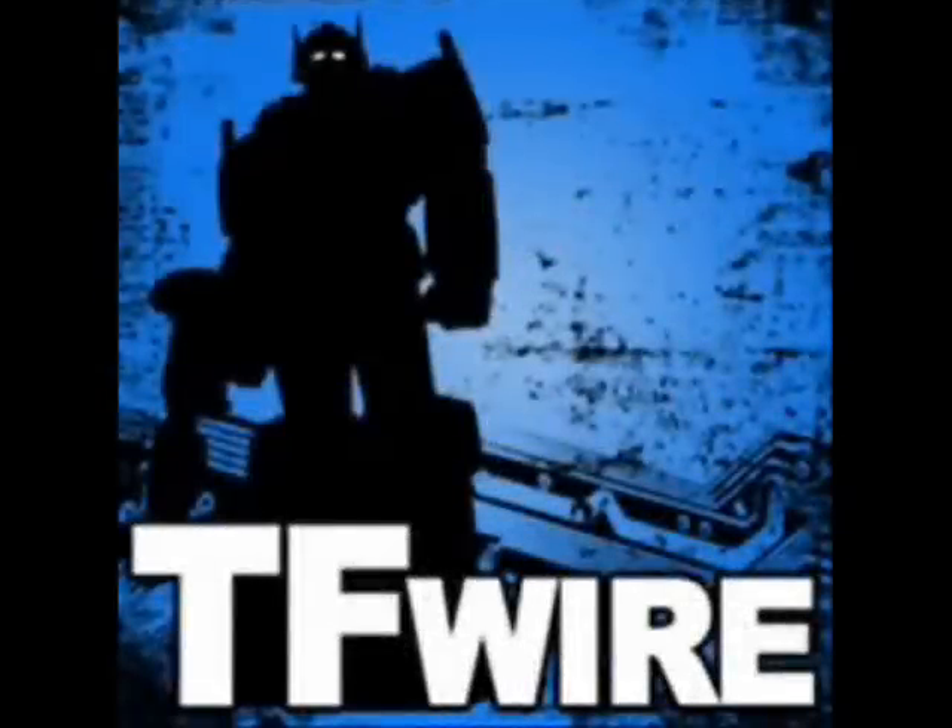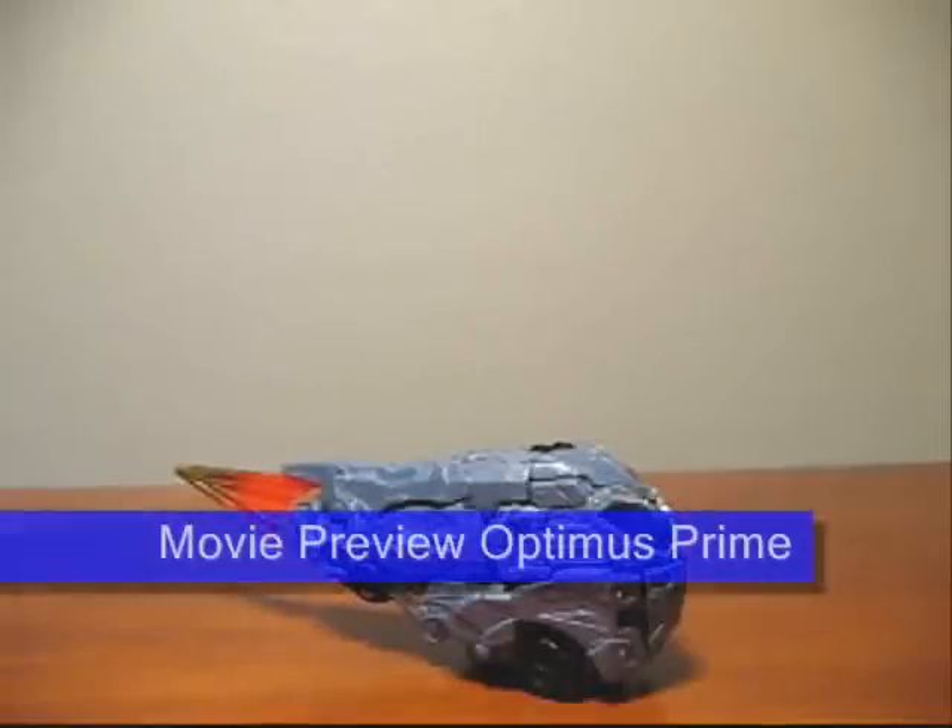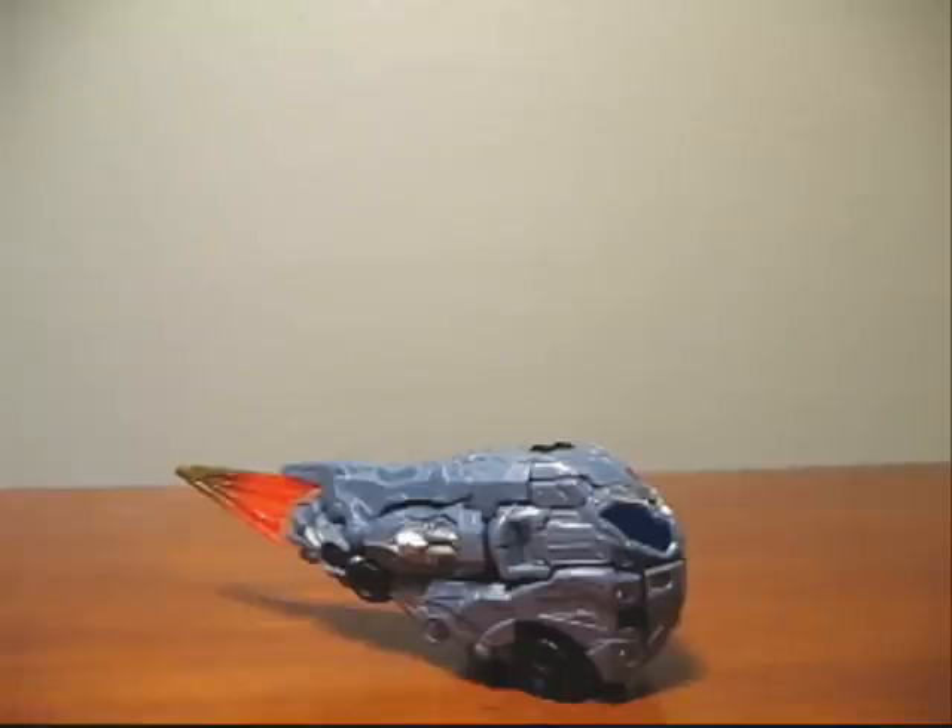ATFWire.com Video Review. This is Matrix Prime at TFWire.com with my video review of the Transformers Movie Preview Optimus Prime figure.